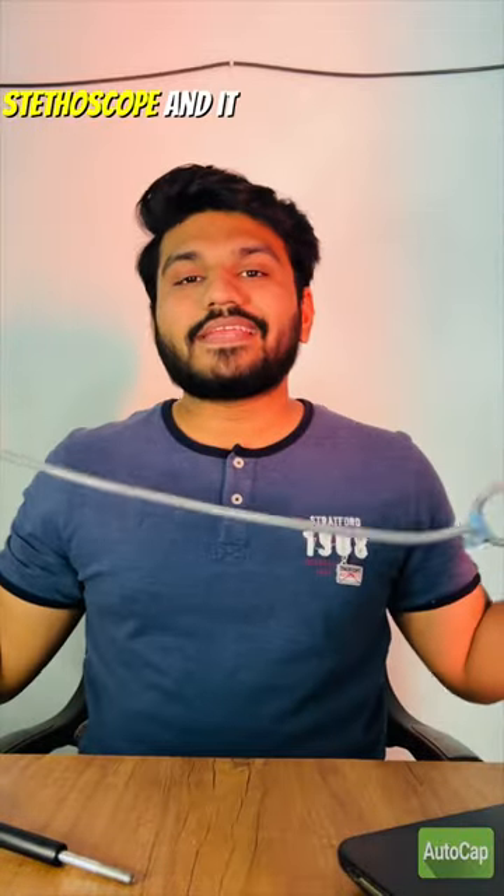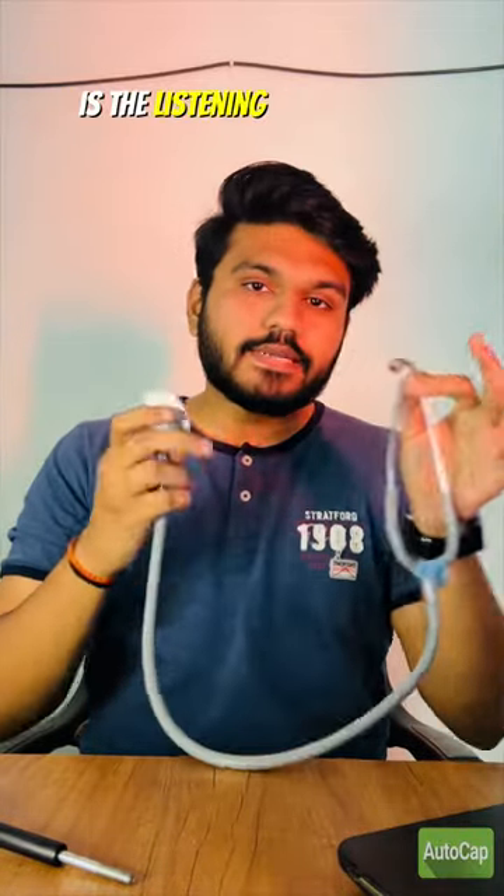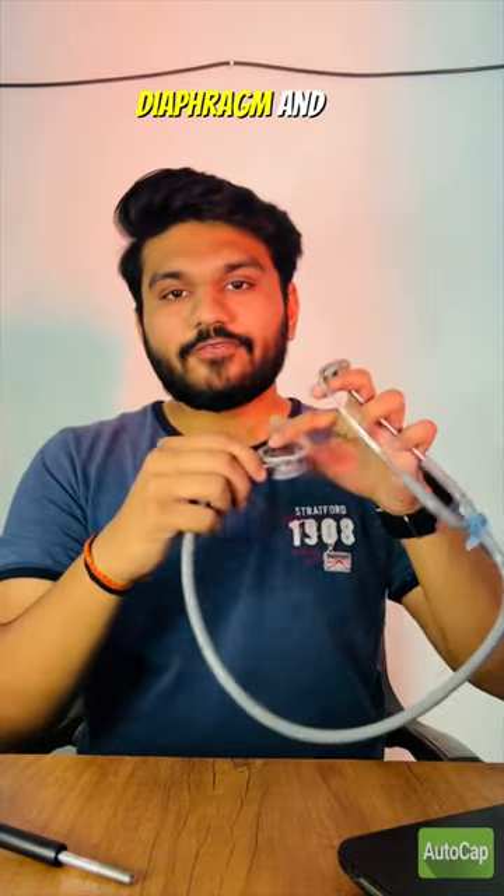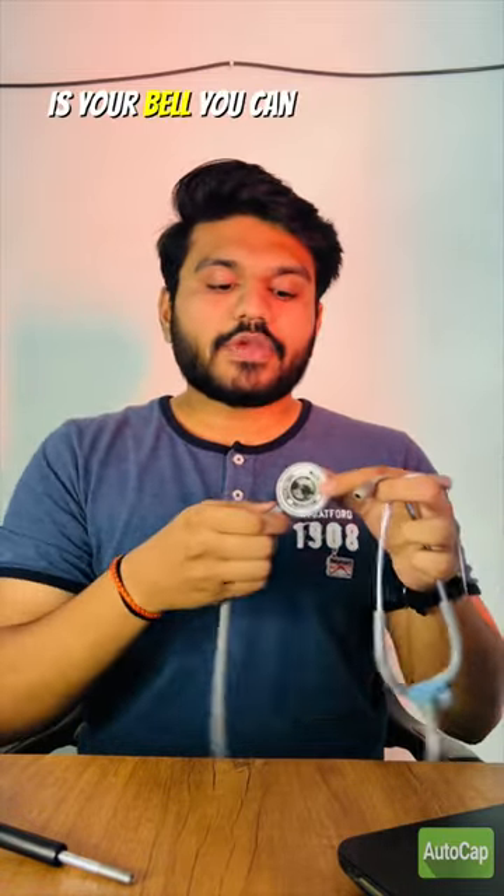This is the stethoscope and it has two parts. This is the listening part and this is the auscultatory part. This is your diaphragm and this is your bell. You can switch it to diaphragm and switch it to bell. In bell, you will hear low pitch sound of the heart, and from the diaphragm, you can hear high pitch sound of the heart and also the peristalsis of the intestine.